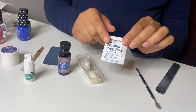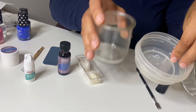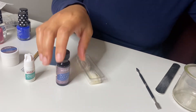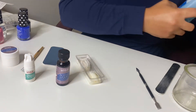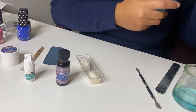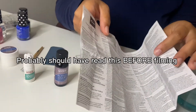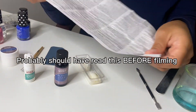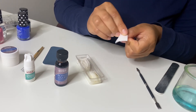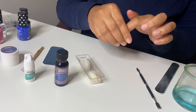I also have my alcohol prep pads. I don't know which container I'm going to have to use to pour the liquid in, and then I have some acetone or remover. I'm going to look at the instructions because, again, I have never done this before. My alcohol prep pad right here — I'm just going to do this, especially since I just put gels in my hair.